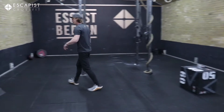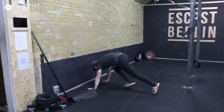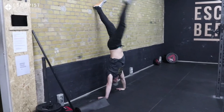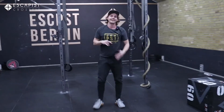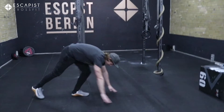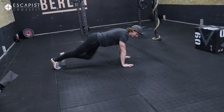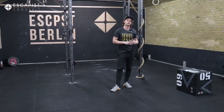Then we come back to the wall — we've warmed the shoulders up very well for this exact thing. We kick up, come down — handstand push-ups, eight reps. If you can't do a handstand push-up, what we can do is come down to the ground, do a regular push-up, lift the hands and press. So you're just going to make the regular push-up that much harder and get eight reps like so.